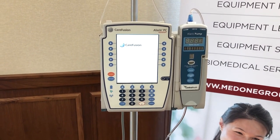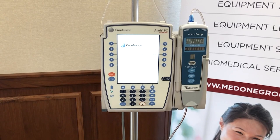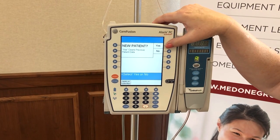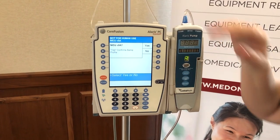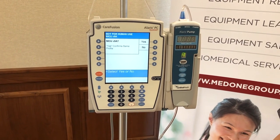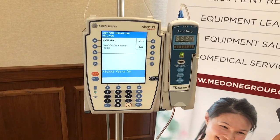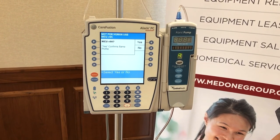The first clinical question the nurse is going to see is 'Is this a new patient?' They will choose the arrow key corresponding with yes, and then they will choose the profile appropriate for where they're working — for example, med surge, critical care, labor and delivery. Your hospital will customize these care areas.